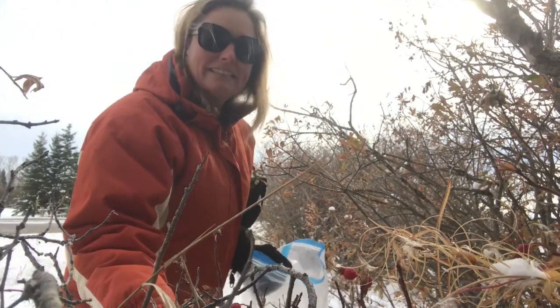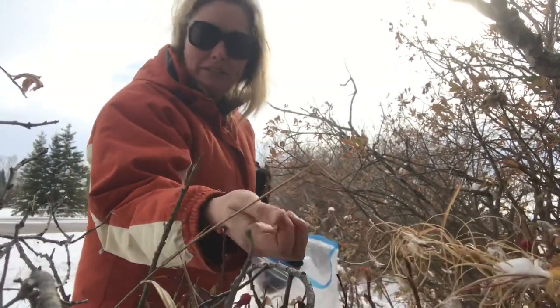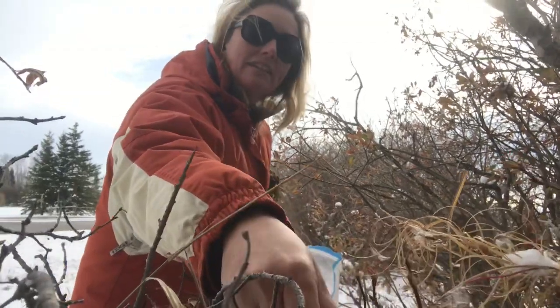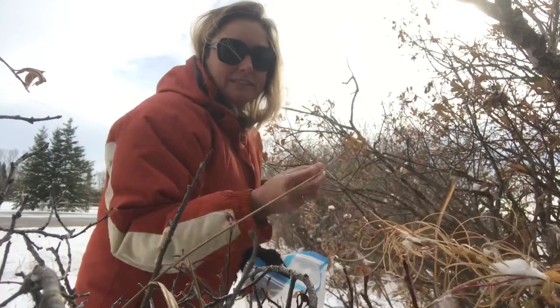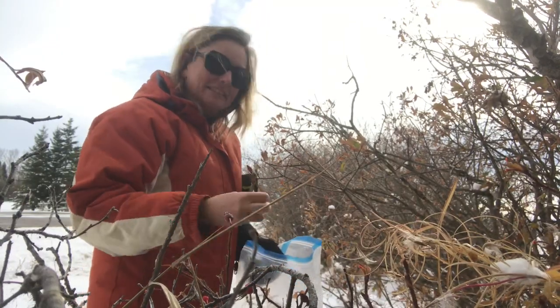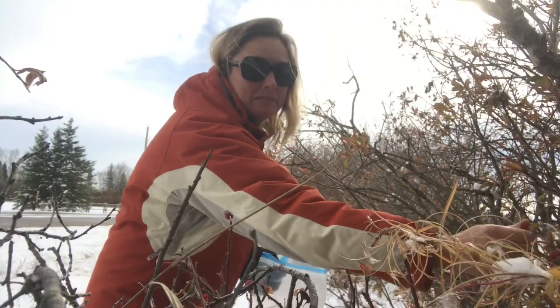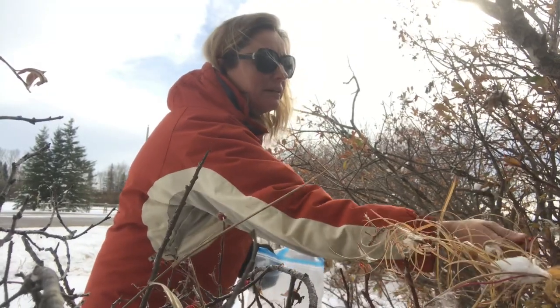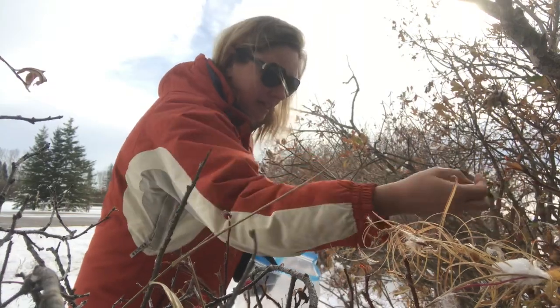There's a reason it's the provincial flower here in Alberta. You might say, 'Frankie Lou, why are you out there in the snow?' Well, rose hips are tasty anytime, but if you really want them to be super sweet you want to pick them after the first good frost that's been around for a couple of days. It allows the sugar to develop and also softens the berry up, which makes them a little bit easier to process.